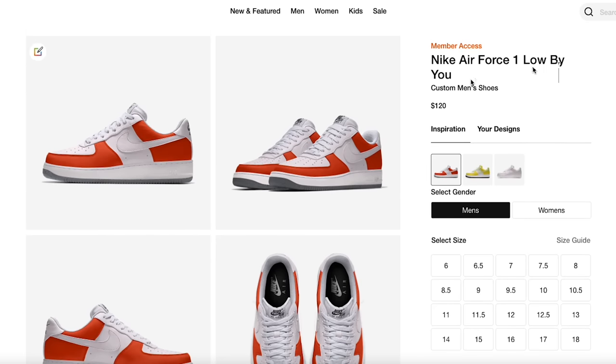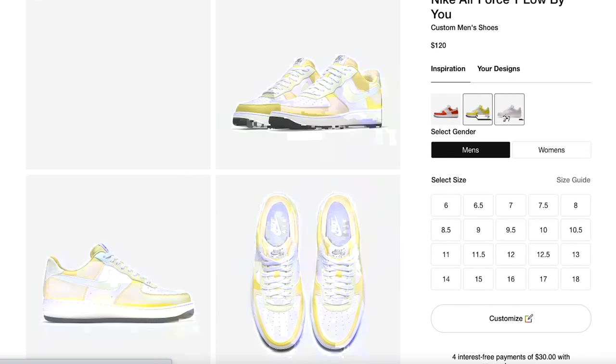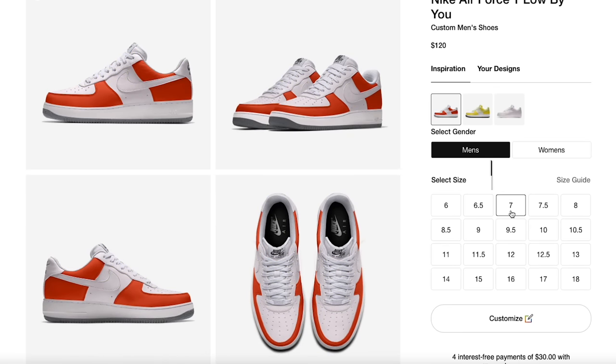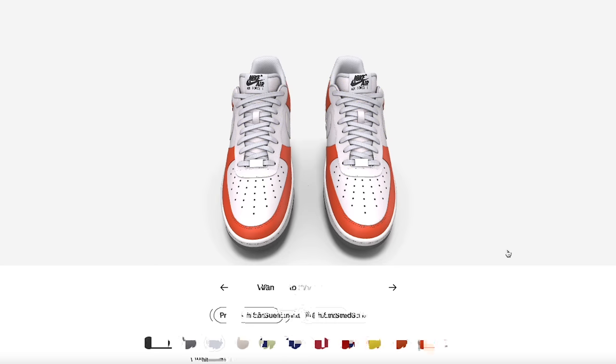Right here you have Nike Air Force One Low By You. You can customize men's or women's pairs, select your size, then hit customize. On the inspiration section, these are just areas giving you some color blocking scheme ideas to get started, but honestly it's all up to you and what you decide to do.